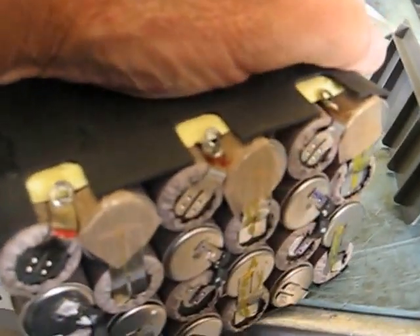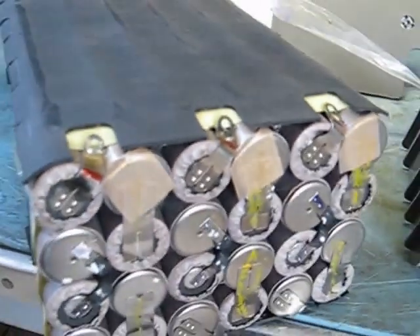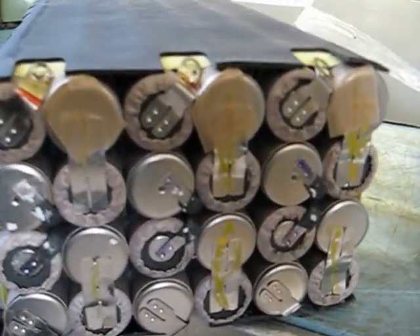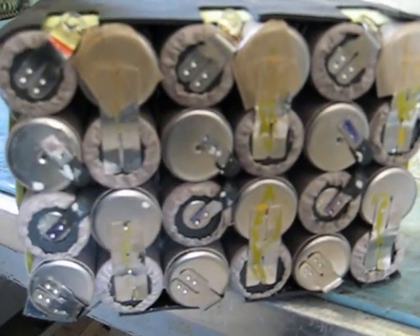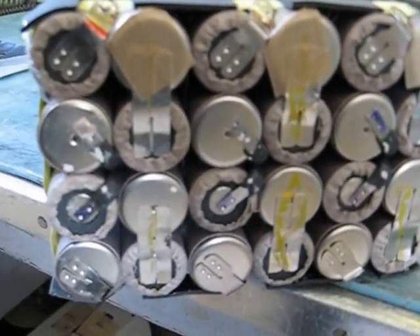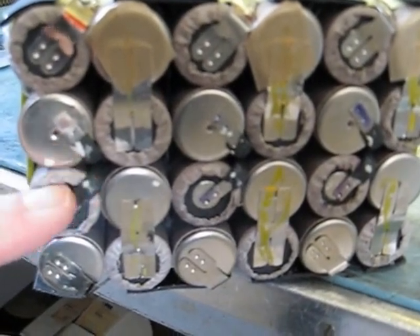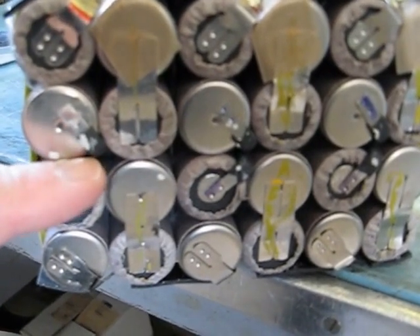They consist of 168 Sanyo 2400 mAh sub-C cells, and there are three series strings — you can see each of them here. Each string has 56 cells in series, and each string has a resettable fuse.